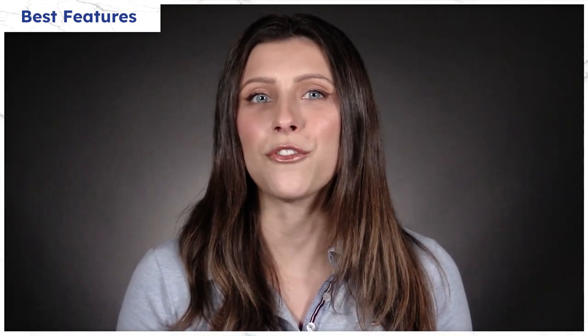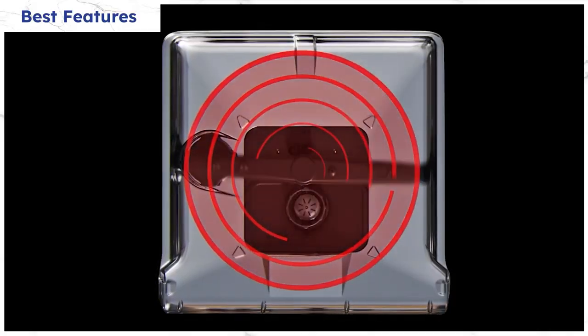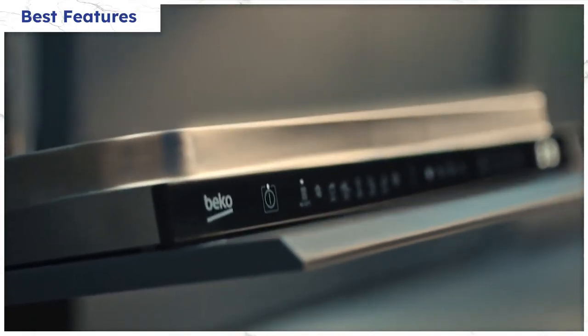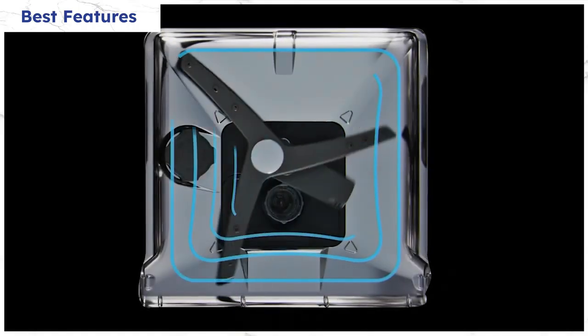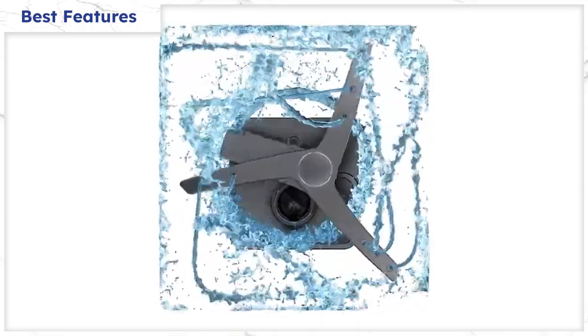This Beko has six main cycles from heavy to delicate, but there's one feature that makes this dishwasher unique from all the others. Beko's new wash system called Corner Intense reinvented the typical circular wash pattern to follow a square pattern, mimicking the shape of your dishwasher. So even those dishes in the corners will be cleaner than in a normal dishwasher.